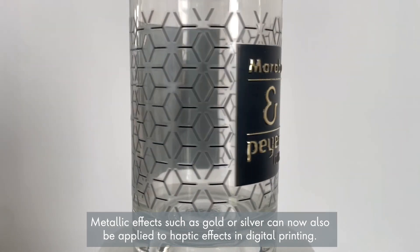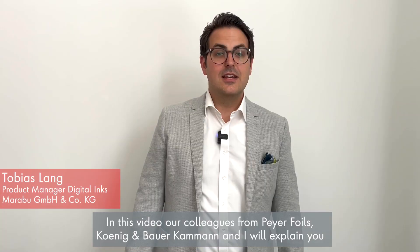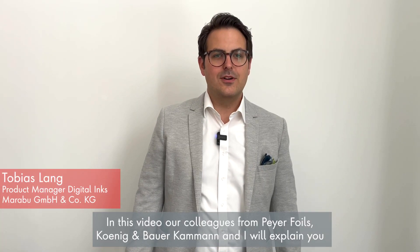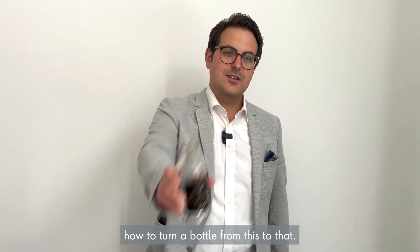Metallic effects such as silver or gold can now also be applied to haptic effects in digital printing. In this video, our colleagues from Pyrefoils, König & Bauer, Kammern and I will explain how to turn a bottle from this to that.